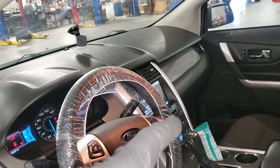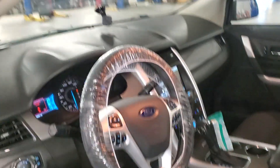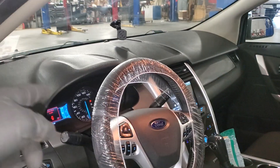The screen was black, nothing was working. I went to check for codes in the computer and I did have a communication code where it said the APIM is not communicating with the instrument panel cluster.